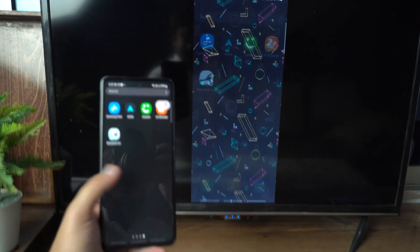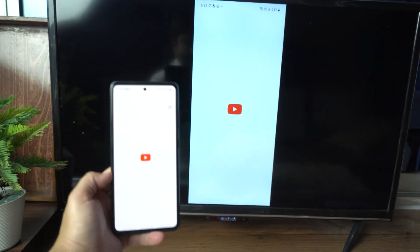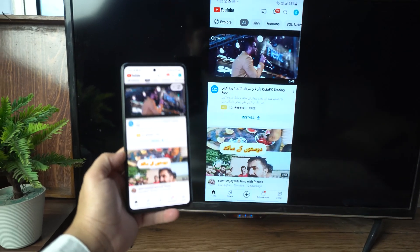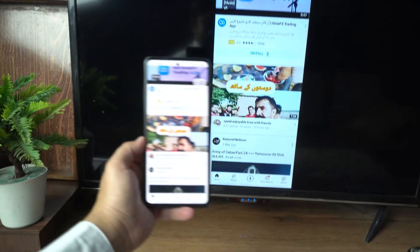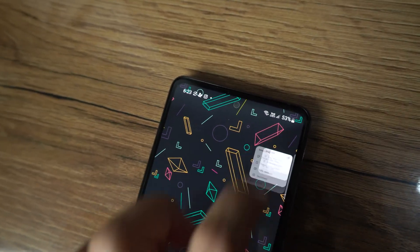Whatever I do on my phone, I can view it on my TV as well. Let's open YouTube — and here you can see it's working fine.